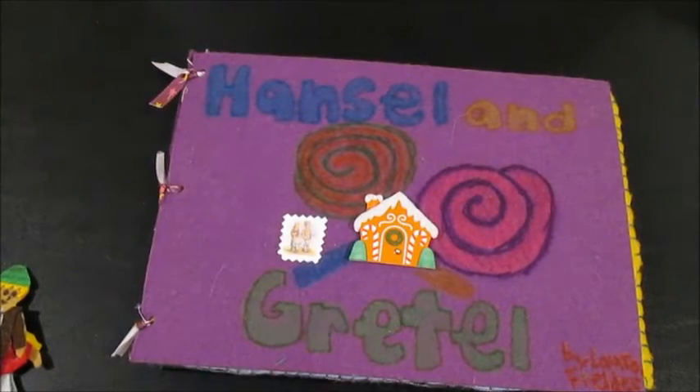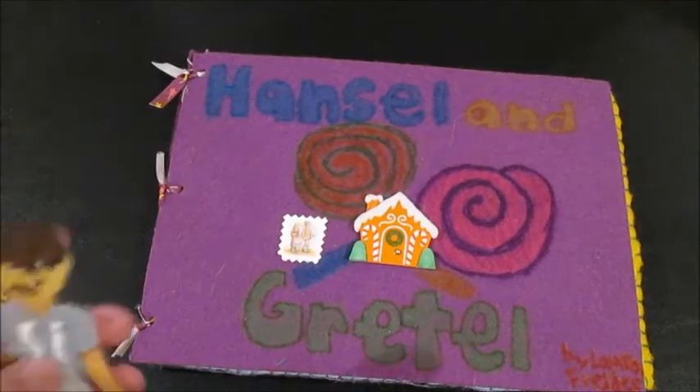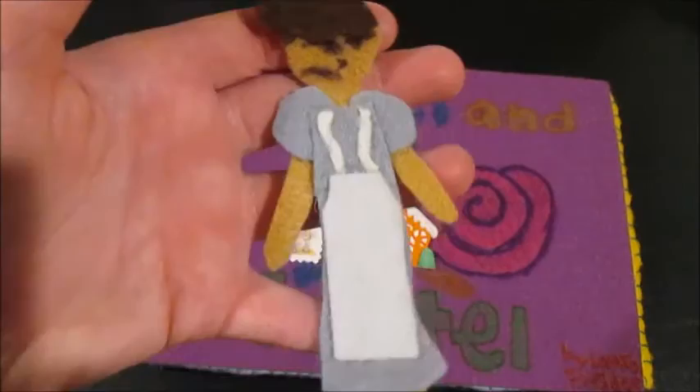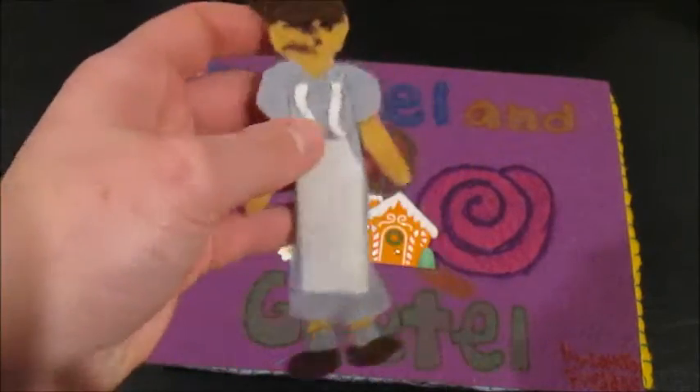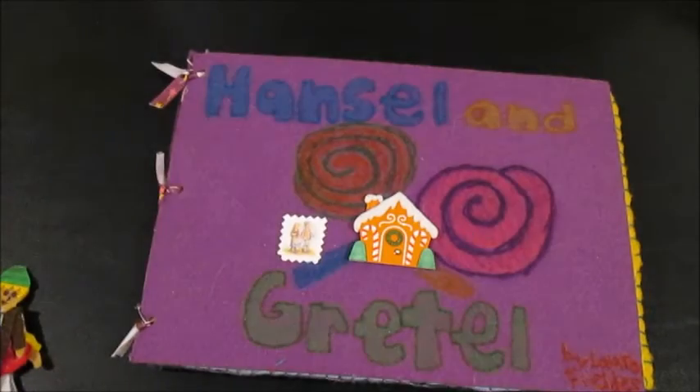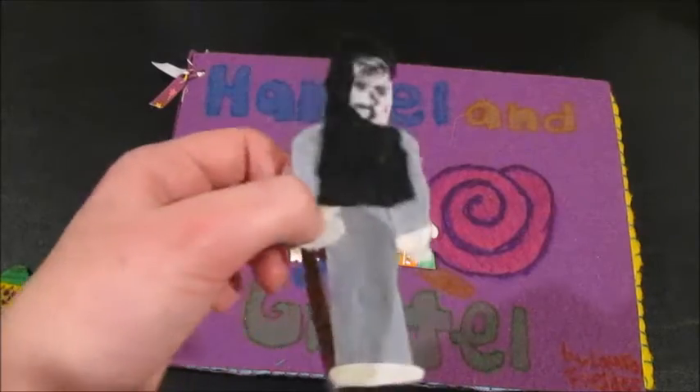I made this a couple years ago when I was younger, so spare me the critiques — or not, whatever. This is their angry stepmother and her matching socks because she's stylish AF. And then here's the evil, cranky old witch.